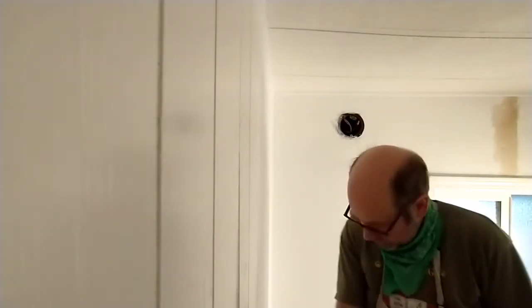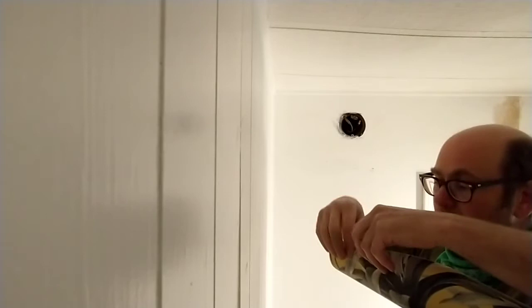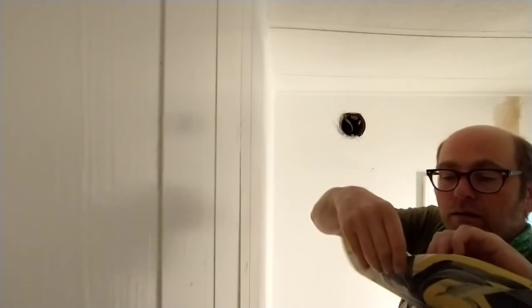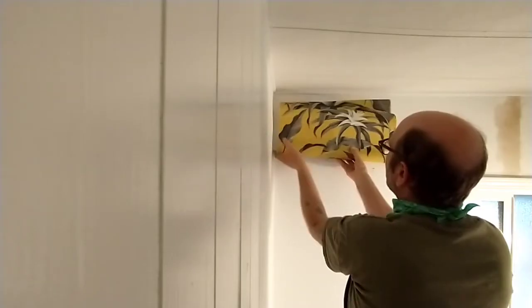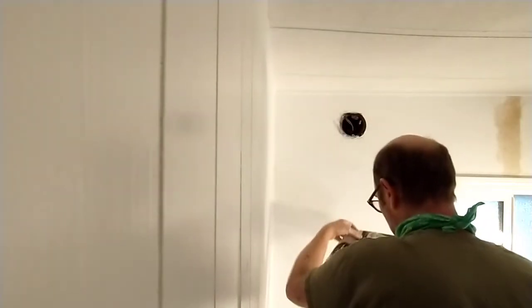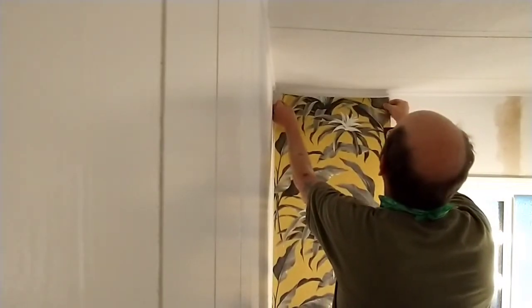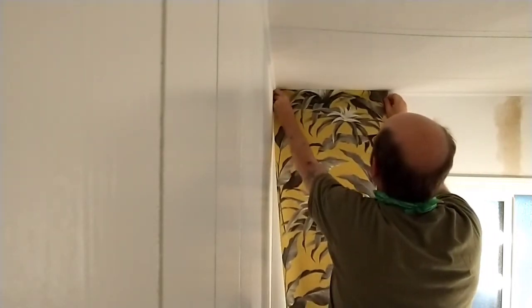Someday it would be funny to do a how-to video showing how to get all these weird camera angles. The answer is I use a lot of blue tape to hang the phone up. The big thing you want to do is make sure you get your vertical right, which is why I drew that line there. Don't want it to come off at a weird angle. Yeah, this is totally easy to do. Not.